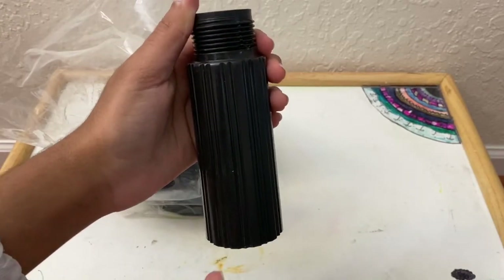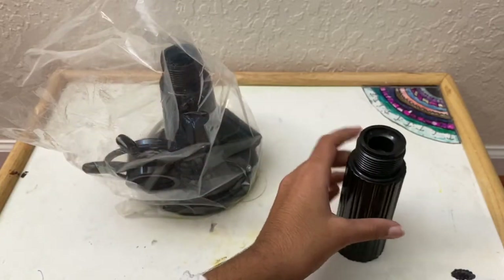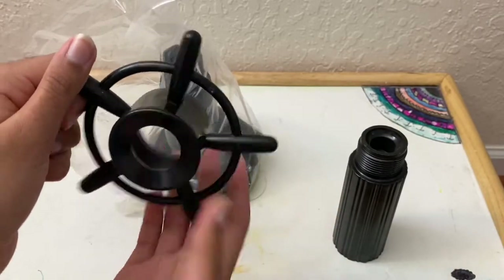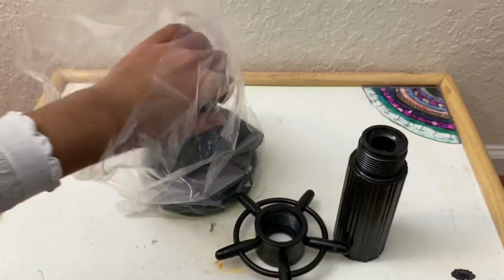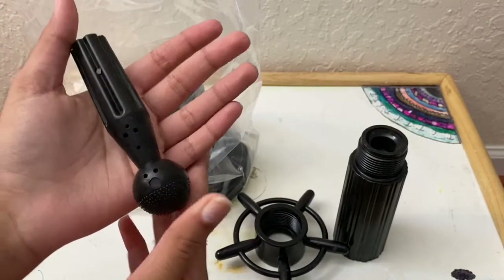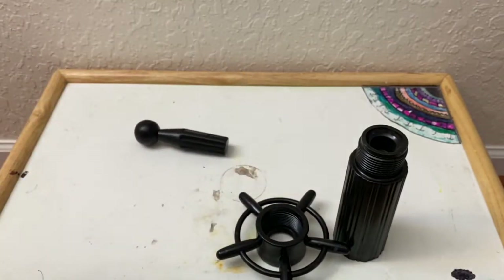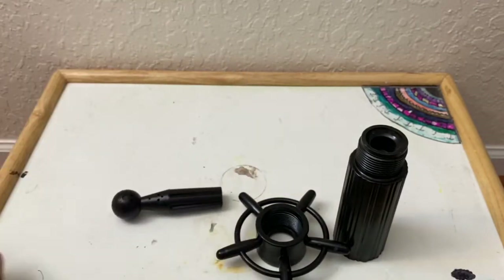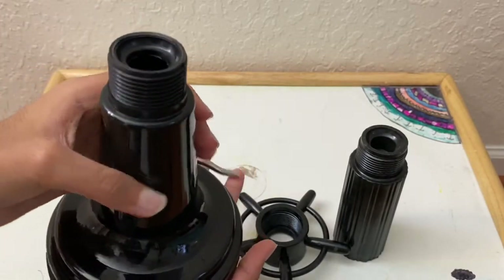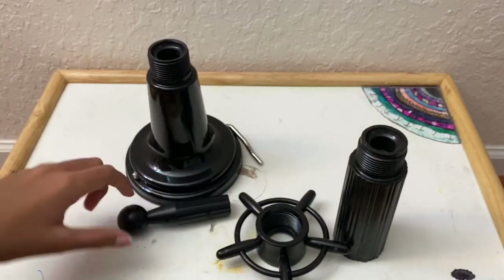The color is black, and you can also choose another color. There is another tool or piece here, then the top part where you place your mannequin head, and finally the suction cup part, which is the main part of the whole piece.